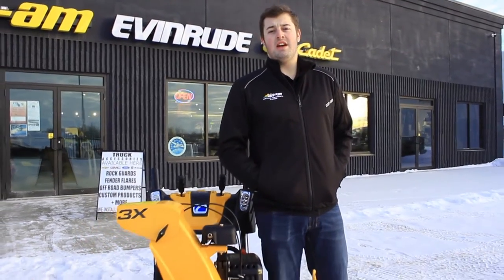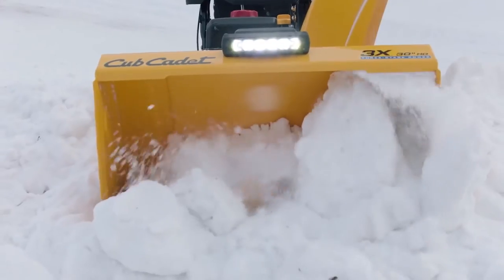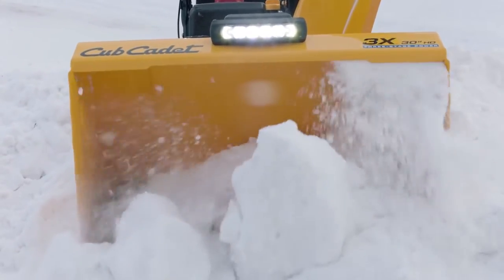When winter throws its worst at you, throw it back with the patented design of the Cub Cadet 3X snowblowers. With its patented three-stage system, it easily clears up to two feet of snow and breaks through the snow banks left by snow plows.